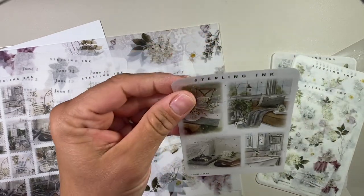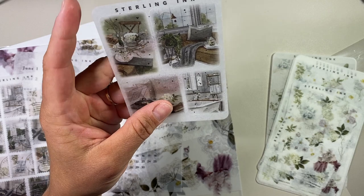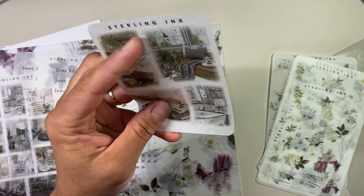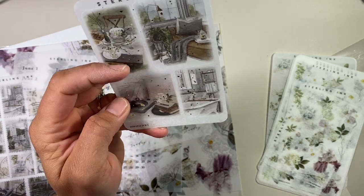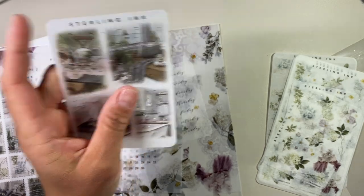And then you get these larger stickers. They've got silver foil on them, just little dots everywhere. This one is a couch with a blanket on it, this is like a breakfast table, this is a record player, and then this is a bathtub. Very vintage feel.